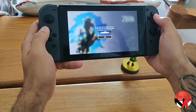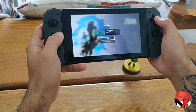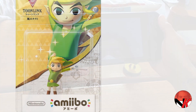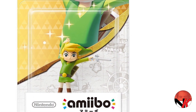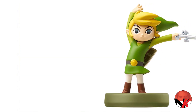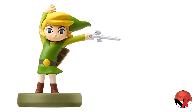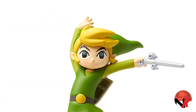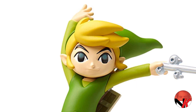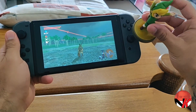Use amiibo — okay great. Let's continue our game. With all the game reviews lately, it's been a while since I played Breath of the Wild, but it's still my favorite game on the Switch. Of course I've finished it, but I can still play this for hours and hours on end. Here we are, and let's scan the Toon Link — let's see what it brings us.